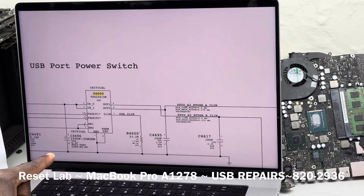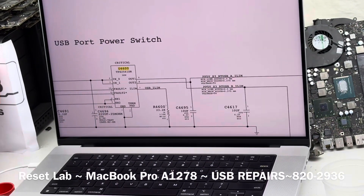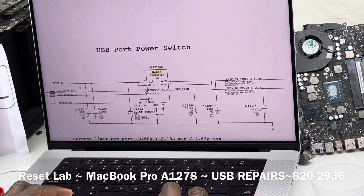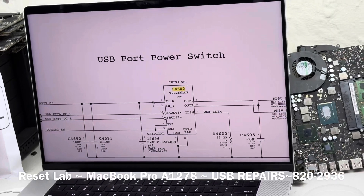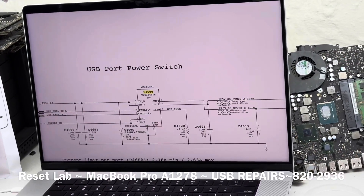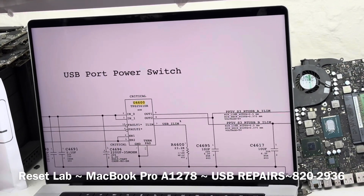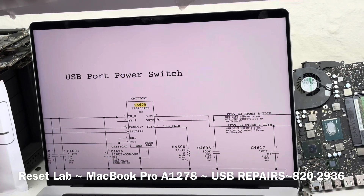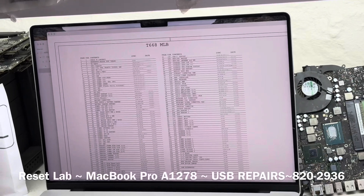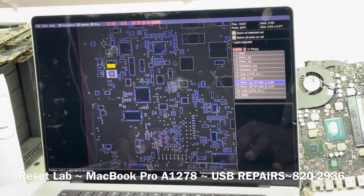Because our machine starts and we have display, definitely the enable signal at pins four and five is going to be present. And because our machine is running, we are 100% sure that voltage at pins two and three is present. What we now want to check is whether we have voltage at pin nine and pin eight. Let's head back to U4600 and see what we have on pins eight and nine.